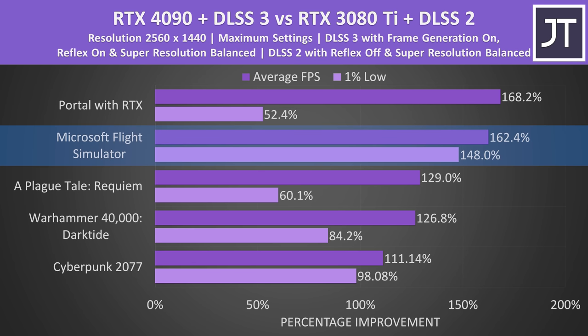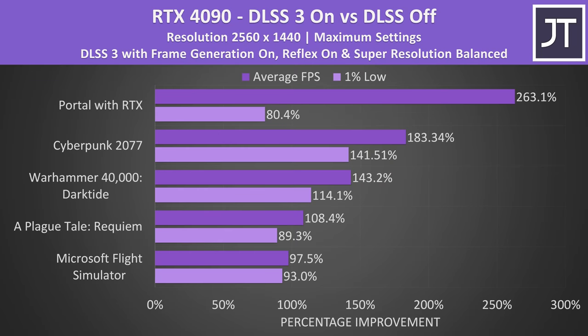Microsoft Flight Simulator saw a 2.6x higher average frame rate with the RTX 4090, as DLSS 3's frame generation is able to insert frames without input from the game engine, meaning performance can still be improved even when CPU limited.